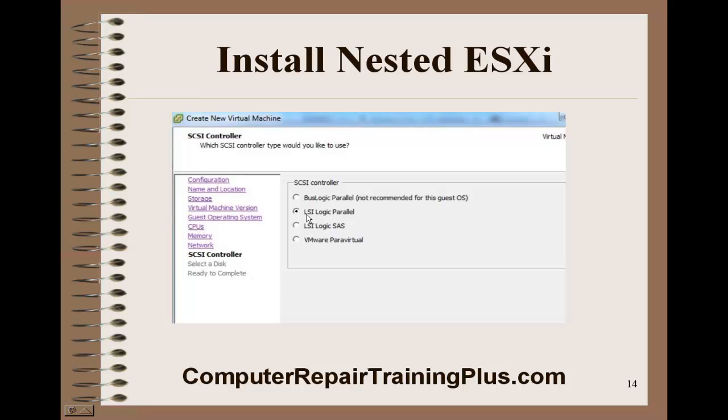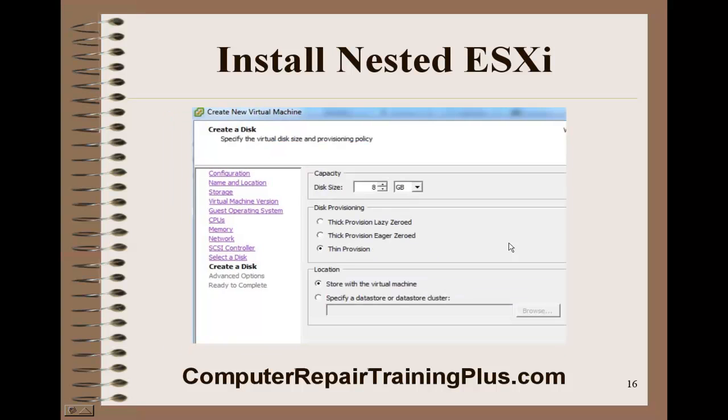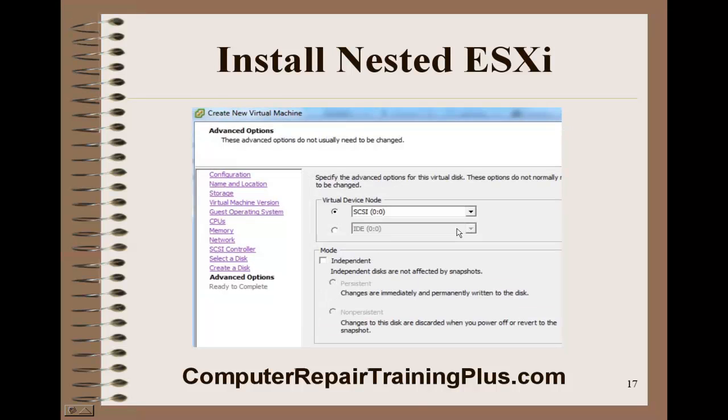The default is the LSI Logic Parallel. Click next. We're going to create a new virtual disk and leave that as default. We can get by with eight gigabytes or less, but we're going to go ahead and select thin provision. Thin provision will allow this to grow — if you select thick provision, it automatically allocates the full eight gigabytes. With thin provision, we only use as much as we need and it can grow to eight, which saves a little on disk storage space.